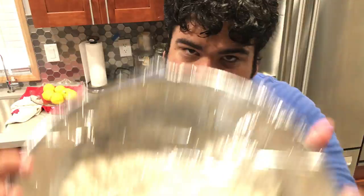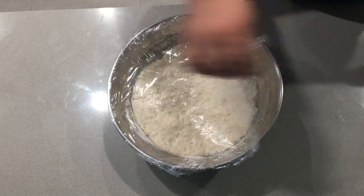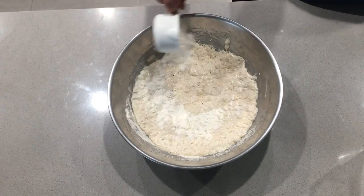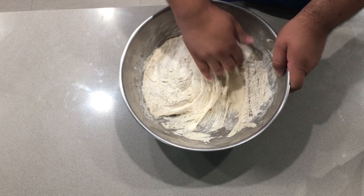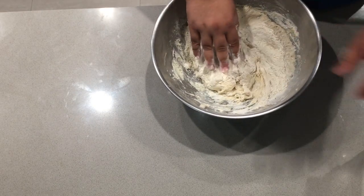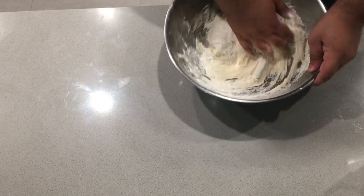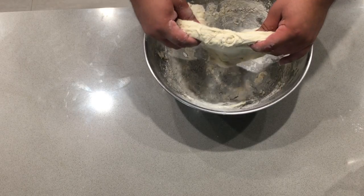It's the next day, and if all goes well, your dough should look like this. Now let's turn this blobby mess into a dough ball. First, remove the saran wrap. Dust the top with flour, and kind of claw it away from the bowl as you rotate the bowl. See how nice and stretchy? That's because we let the gluten develop overnight.